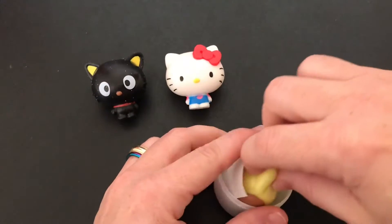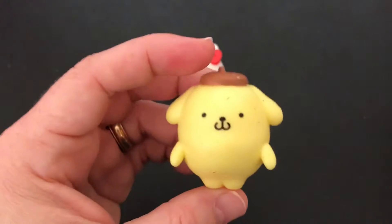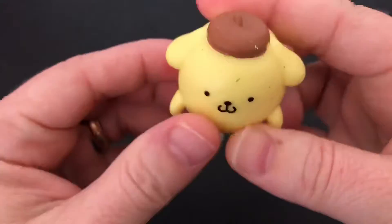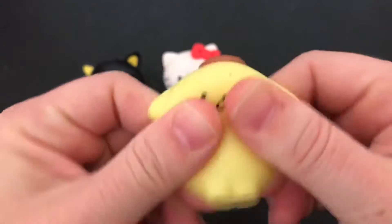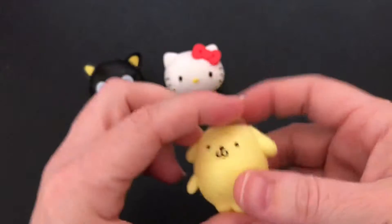And our last one — look at this little dog. Look how cute it is. Look at his little face, and I love his little hat. And I love that he's yellow. Oh my goodness, super adorable.